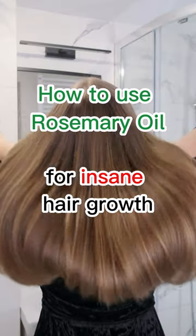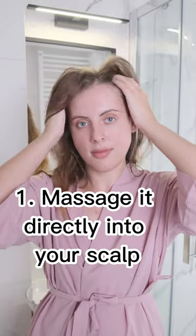How to use rosemary oil for insane hair growth. First, massage it directly into your scalp.